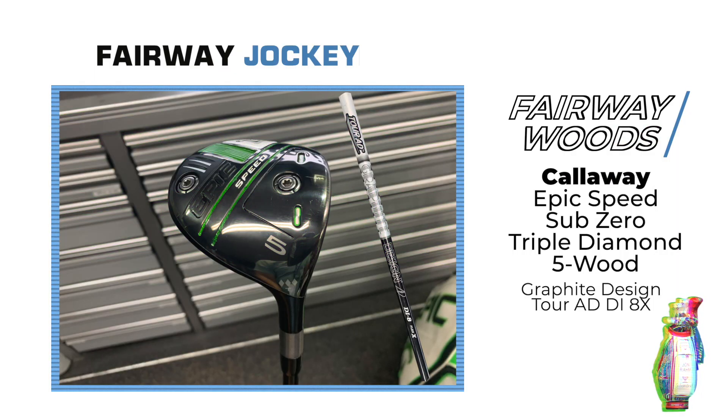His second fairway wood in the bag is a Callaway Epic Speed Sub-Zero Triple Diamond 5-wood with the Graphite Design Tour AD DI-8X.